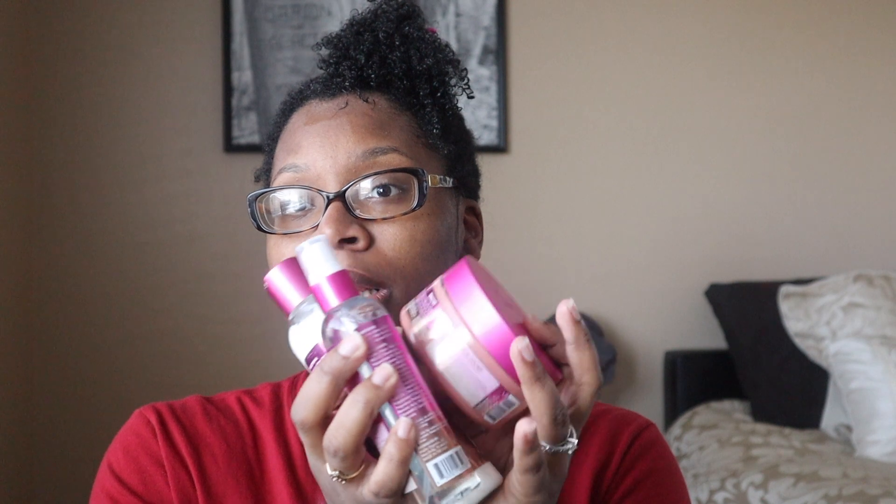Today I'm going to be doing a review of the Myel Organics Rice Water line. I expected to do this review about a month ago, but it took my products a while to get here because of shipping. As y'all know, COVID-19 has everything backed up, so I'm not blaming the company — it just took quite a while to get here.